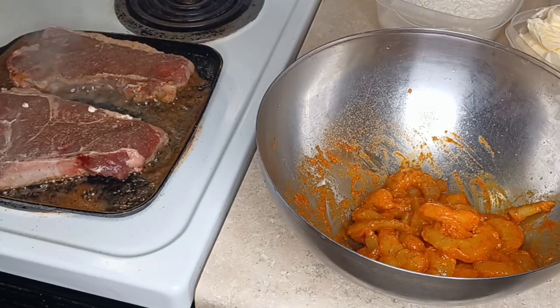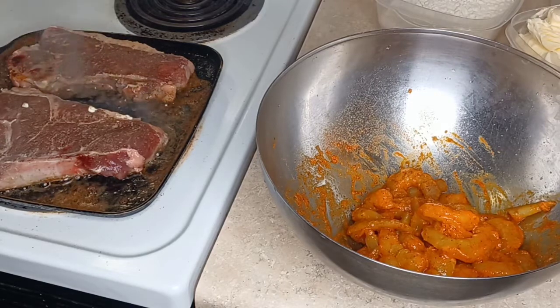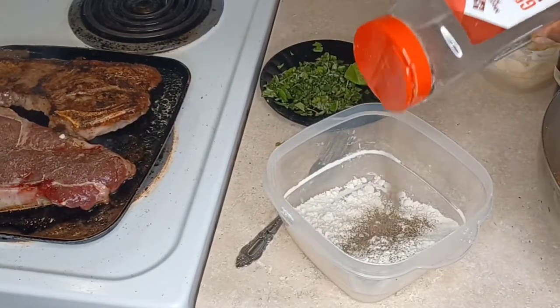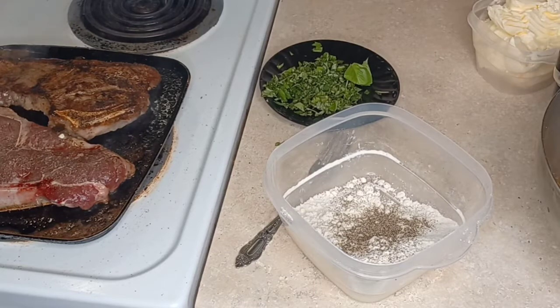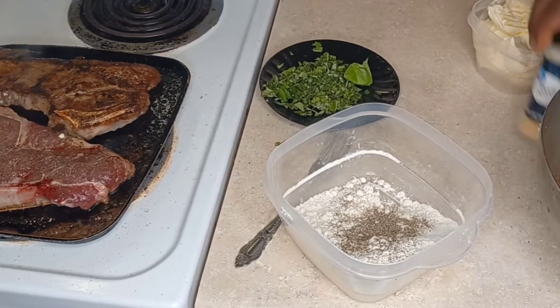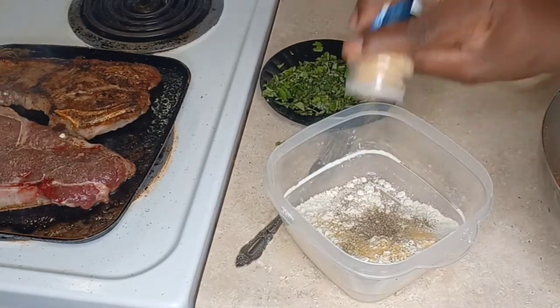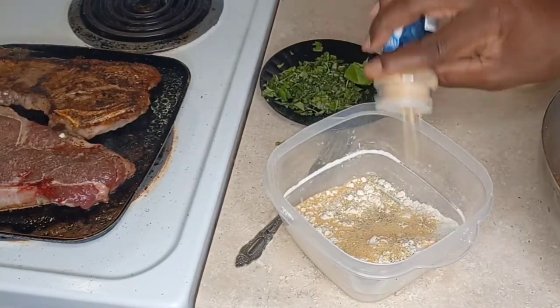You want to cut it on the bias — against the grain. But you don't have to. I'm going to add a little more black pepper and some more garlic powder to the shrimp. You just have to watch your salt — you have to watch that salt, guys.